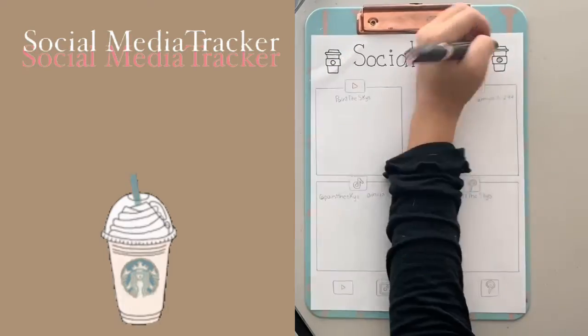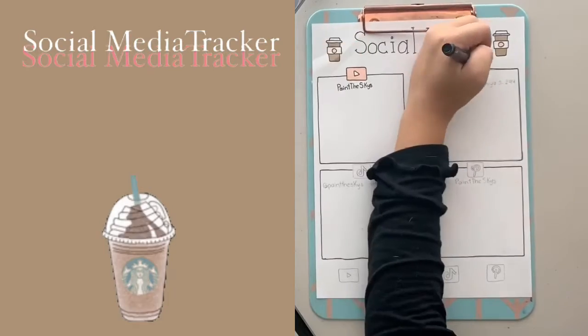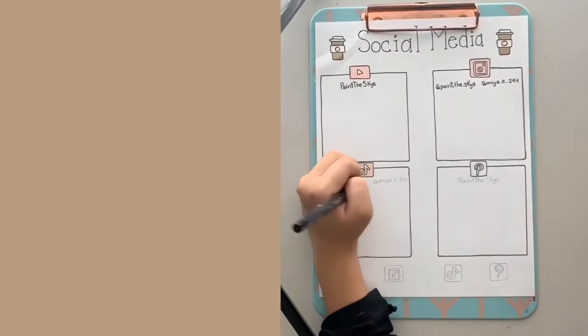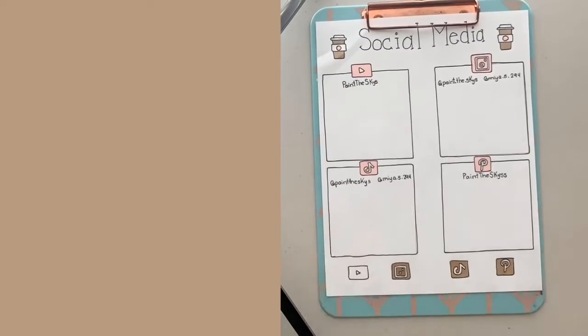Here is the social media tracker. I have lattes on the side of the words and four boxes for YouTube, Instagram, TikTok, and Pinterest. I'm trying to post more on Pinterest because I've heard it's a great business tactic, so I'm going to try that out. You guys can follow me — all the usernames are at the top right there and have probably been visible throughout this video.